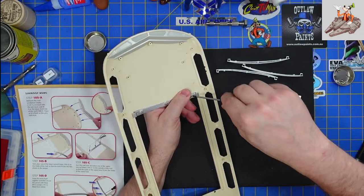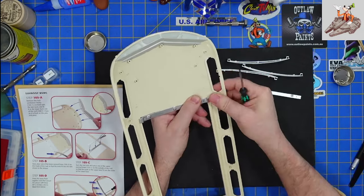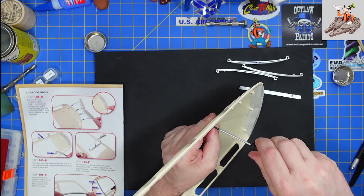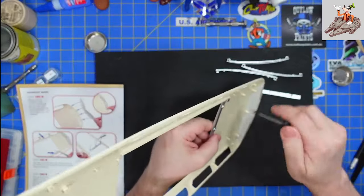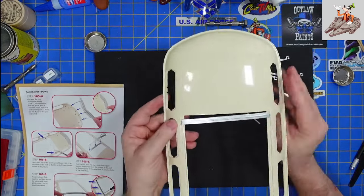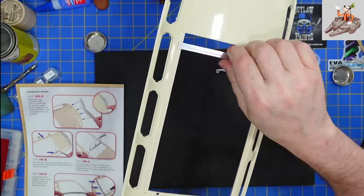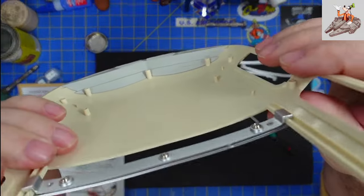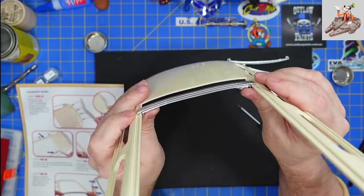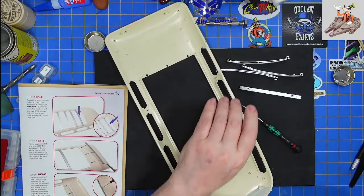I'm going to hold this closed over here and tighten it the rest of the way down. Do the same thing over here, making sure everything is in the grooves the way it's supposed to be. Tighten it down, and then the center one. It should be able to move without coming up. You can see how that's in the track on both sides. Make sure those are all tight. Turn the page — do it again four more times.